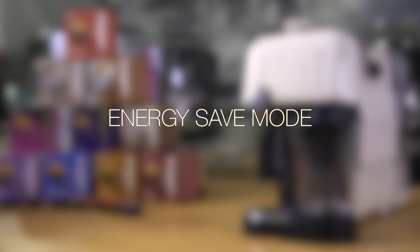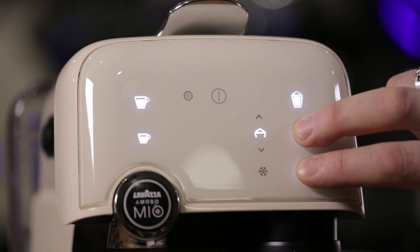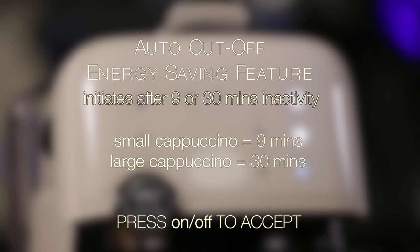Energy save mode. The Fantasia is equipped with an auto cut-off energy saving feature. This can be programmed to initiate after 9 or 30 minutes of inactivity. To adjust this, press and hold the large cappuccino and small cappuccino buttons simultaneously. To set to 9 minutes, press the small cappuccino button, and to adjust to 30 minutes, press the large cappuccino button. To accept these settings, press the on-off button.